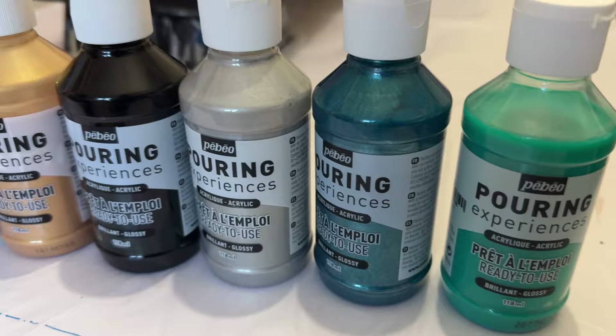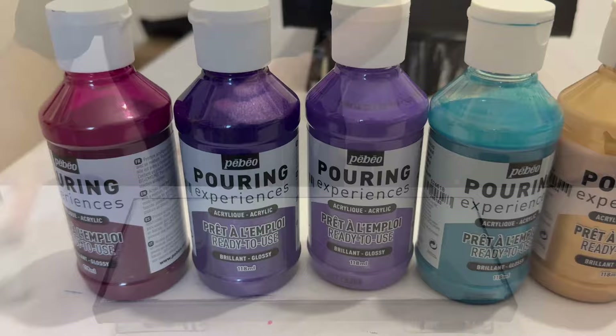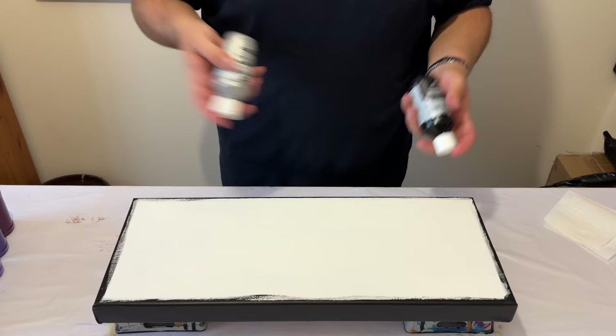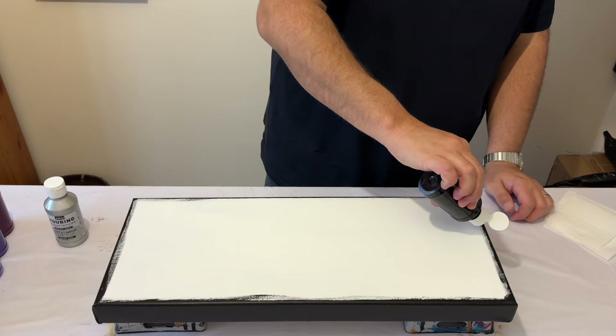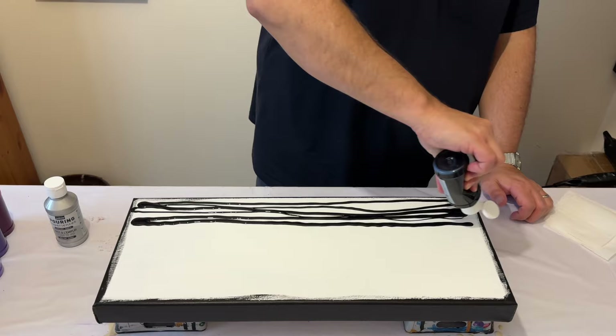Hi everyone, it's great to have you here with me today, so thank you so much for joining me. I've got some pre-mixed paints by Pebeo and today I'm intending to create a northern lights creation. However, I want to do it over some stormy seas, so that's the intention that I'm setting and I'm just having a play about with my pre-mixed paints.